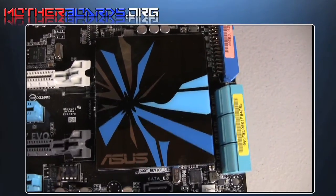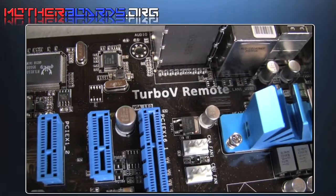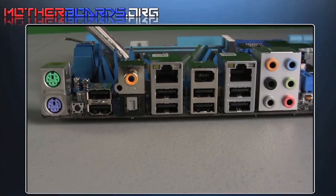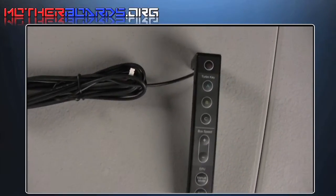This is the heatsink for the system bus. And these are all the plug-ins for your external USB and external SATA. This is where you plug in the Turbo V remote. Here is the I/O panel. The main features are eight USB, dual LAN, IEEE, and digital sound, as well as a restart button. Here is the ASUS Turbo V remote, which can control all of your overclocking functions in real-time.